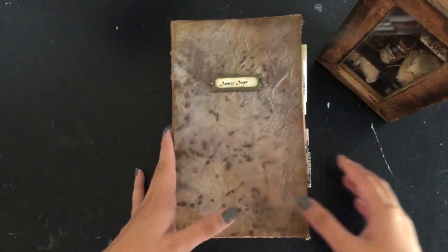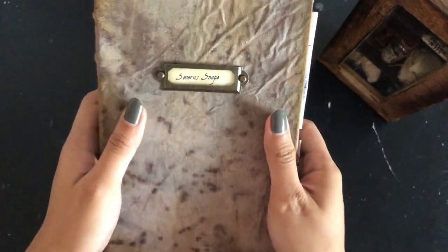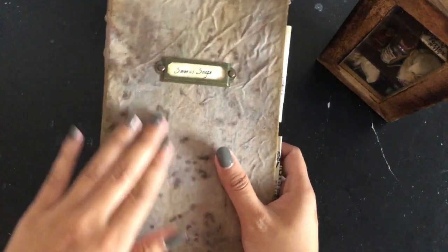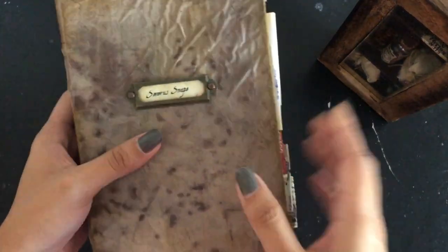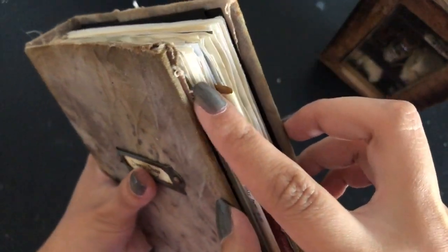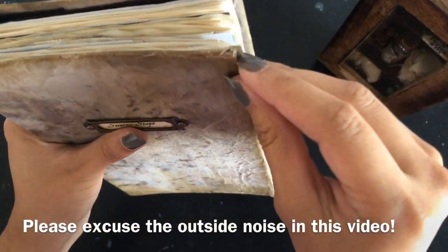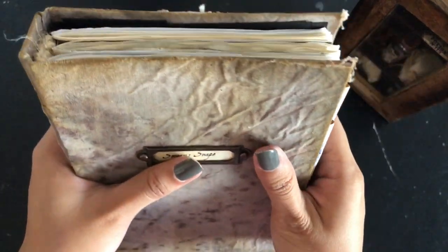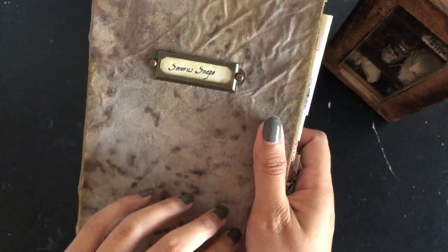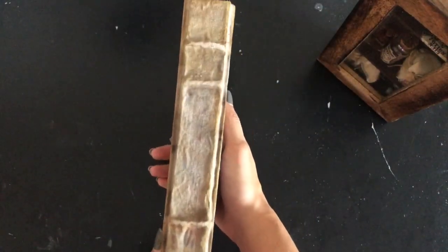We'll start first with Severus Snape's daybook. At the front cover there's his nameplate. This daybook cover is really special because I put everything into it. I had to distress it as much as possible — the edges are super worn out like very old vintage books, to the point where you can actually see the chipboard inside. There's a lot of distressing, a lot of ink stains. The fabric is all hand dyed and hand distressed by me.